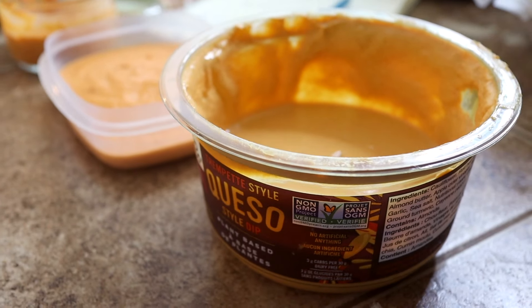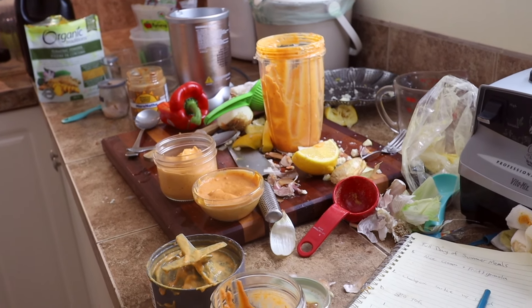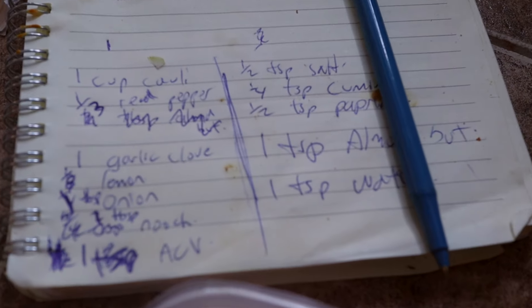I recently discovered this queso style dip in Costco a couple weeks ago. As soon as I saw it was plant-based and saw the ingredients, I bought it right away and have been enjoying it on just about everything. I know a lot of you might not have Costco memberships or one near you, so I figured hey, why not figure out everything they put in there and recreate it. I went to work the other night trying to recreate it, went through a few versions, made a huge mess, but I'm pretty sure I've created something that's pretty close, if not equally as good.